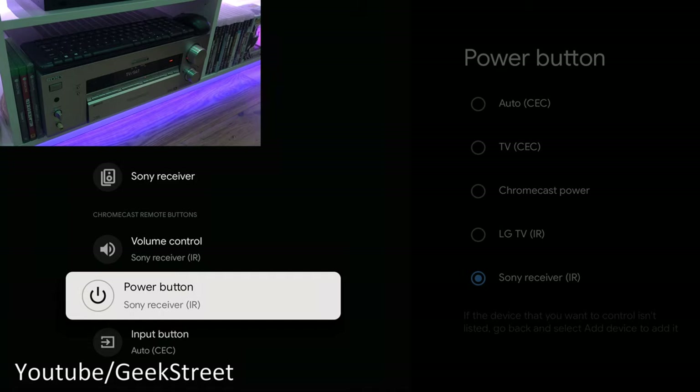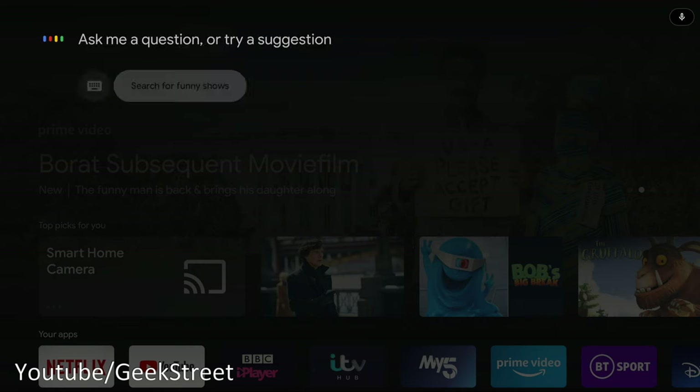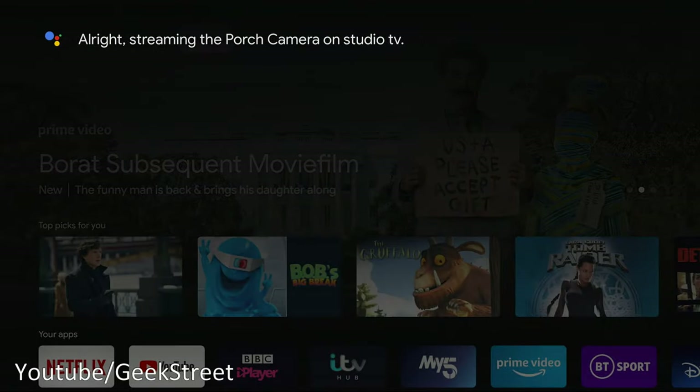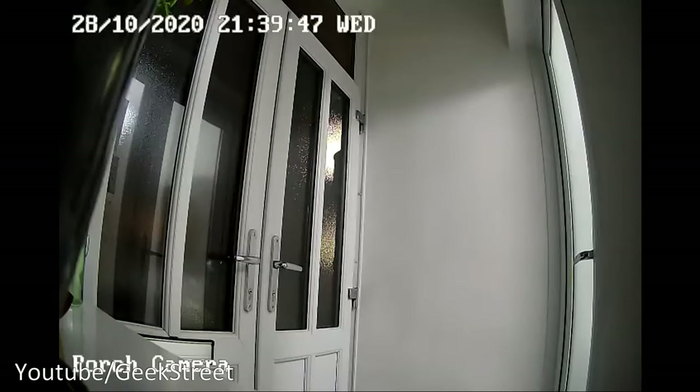If you have cameras compatible with Google Home and added them in, you can view them on this device. Using voice: 'Show porch camera' — it streams the porch camera on Studio TV. There is a bit of lag — most cameras have a subtle delay, some up to a minute, but better ones have about a five-second lag. Works pretty well overall.